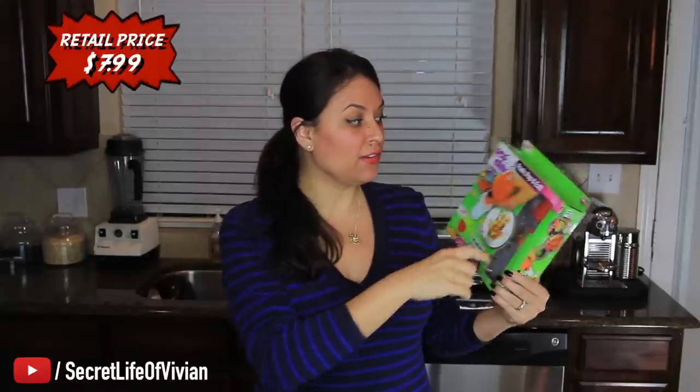Hello, you guys, and welcome back to another Vivian Drives. Today, I have a really cool product for you guys. Voila! It's called Pop Chef, as seen on television.